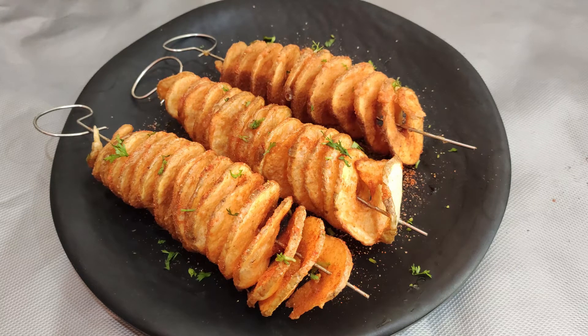If you enjoy street food, you will enjoy the taste of this. You will also be able to prepare it through a simple process. Let's try this tornado's recipe!